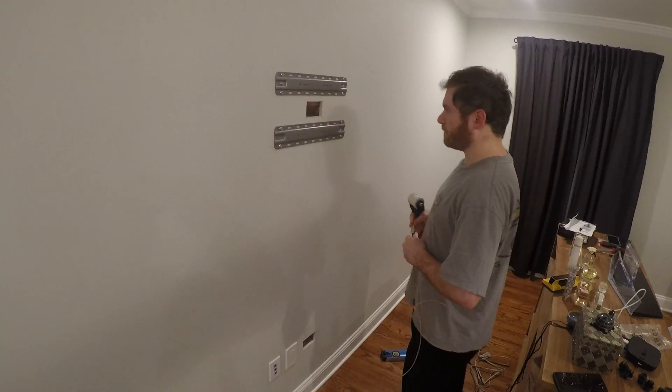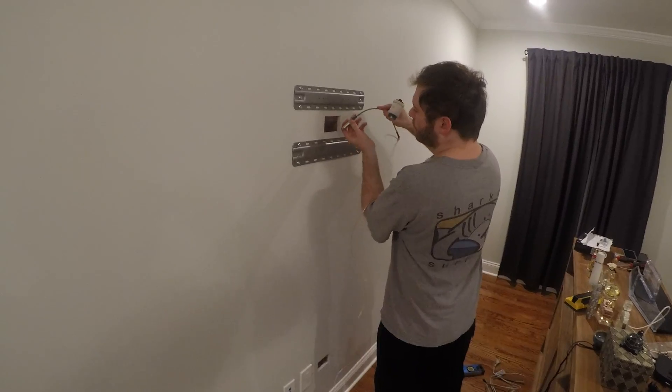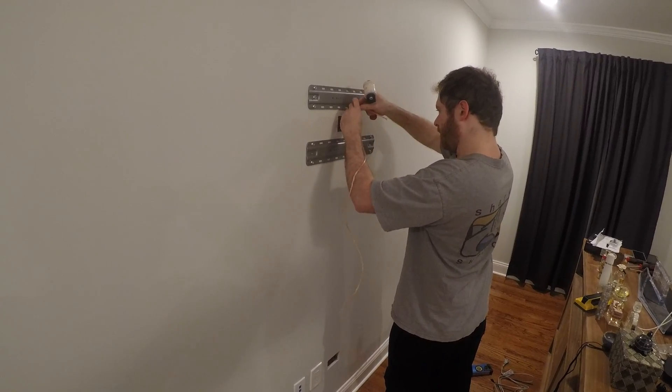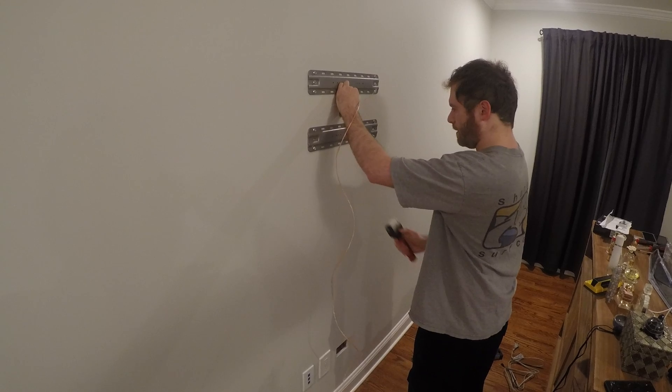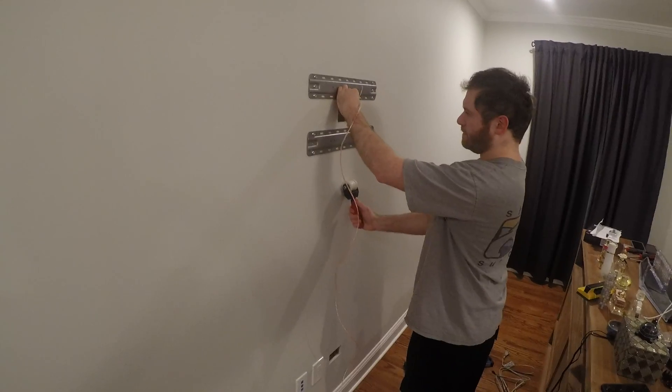We're gonna do a pull from up top down to the bottom. We push the insulation back just enough to fit this in. We put that down there a bit so we're past our metal mounts, then we stick the puller on the wall — and there it is, it's hooked.